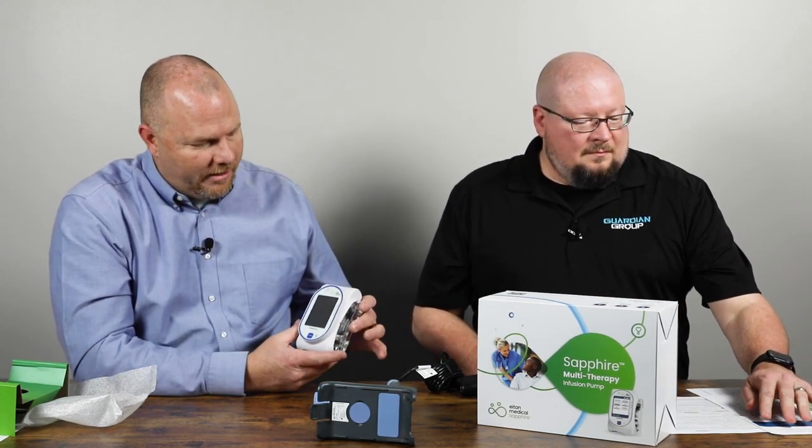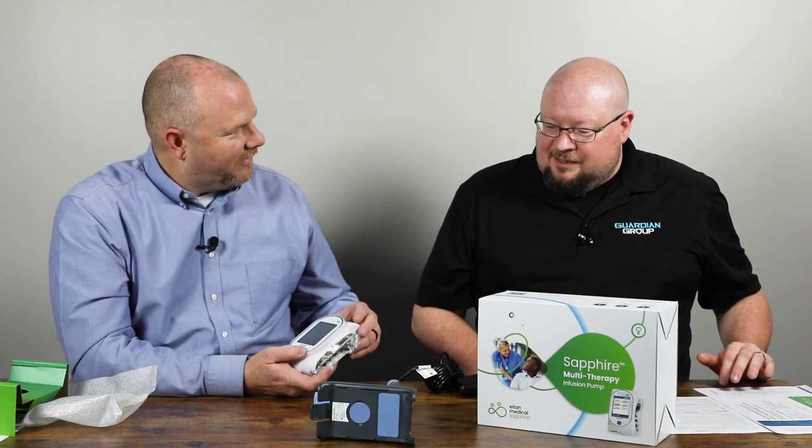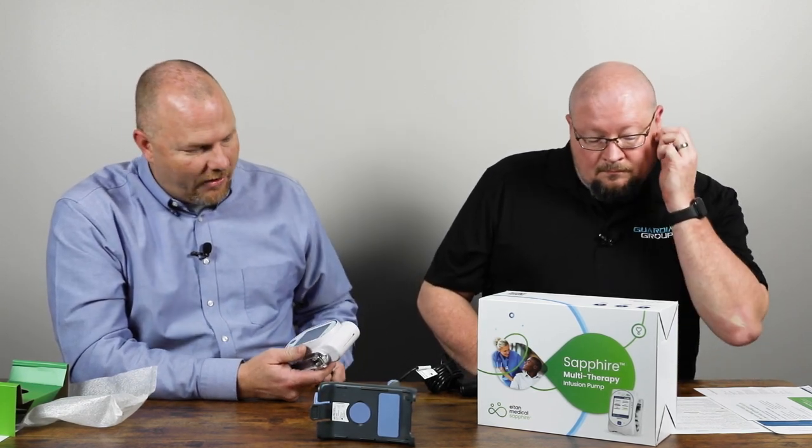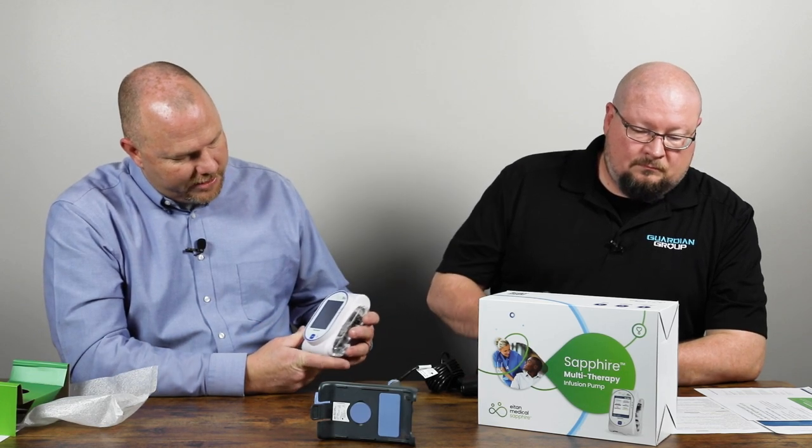The pump itself is a touch screen — the screen is pressure sensitive, not heat sensitive. It's not like our cell phones where it's feeling the heat from our fingers; it's actually a pressure screen. That's really useful in the EMS field when you're operating in the rain with gloves on, or dealing with humidity, blood, or hand sanitizer. You can literally cover the face of this with water and still demonstrate how easy it is to operate even when the screen is wet.